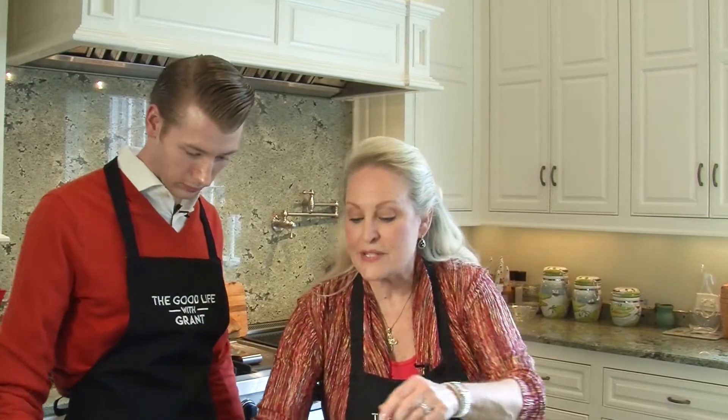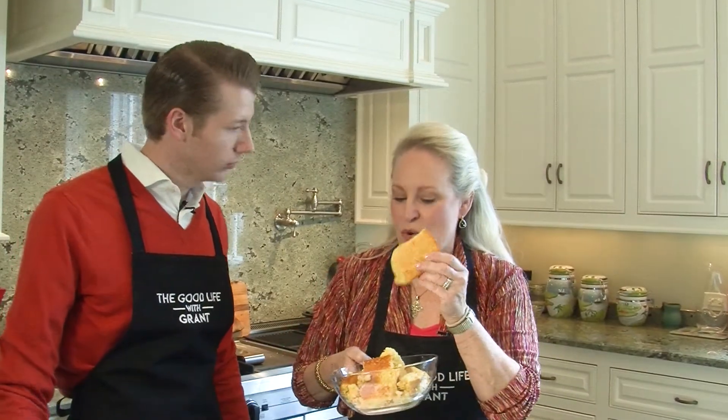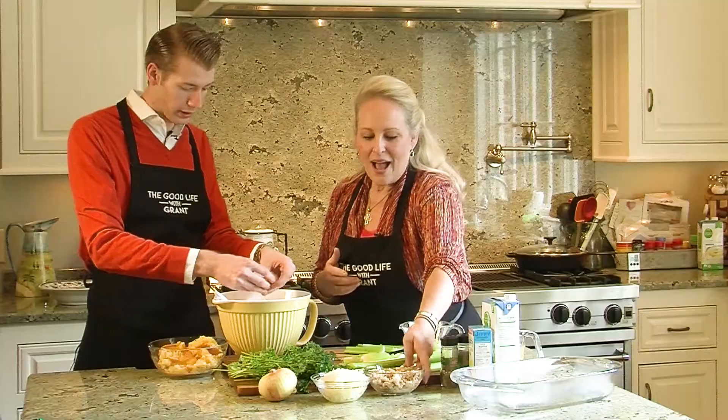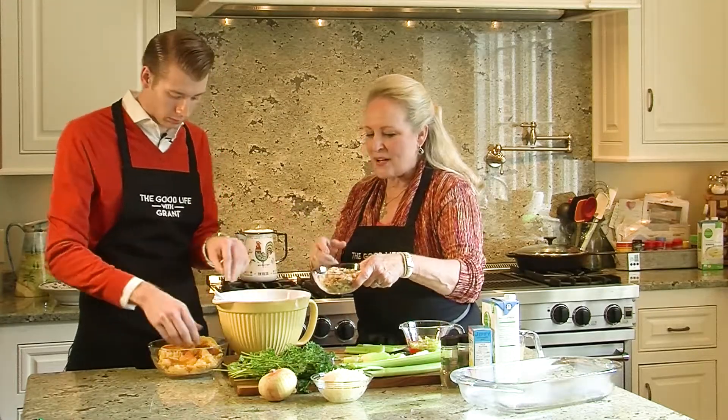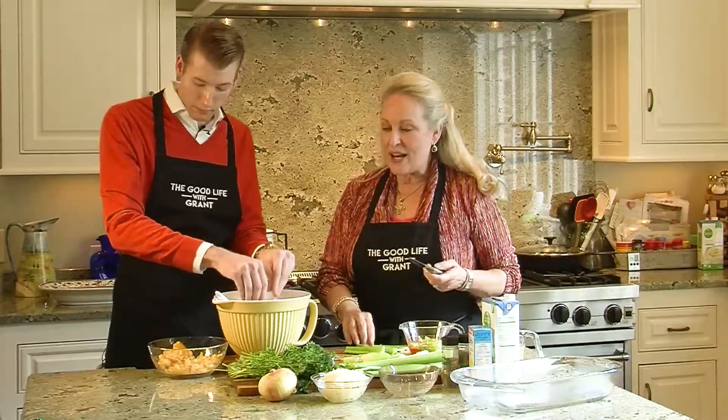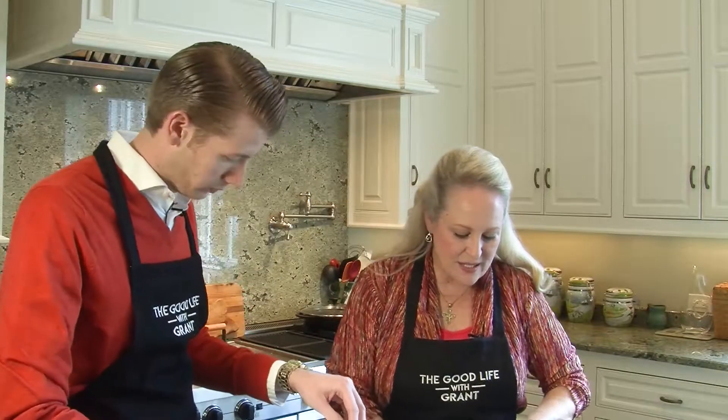First of all, I'm going to show you something, because we all know how to make our cornbread. Grant, would you break it up? So make a pan of cornbread — if you can't make cornbread, go to the Kroger or the Ralph's or wherever you are. I'm also going to throw in here, as you crumble that up, these are bread crumbs. You need a cup of bread crumbs. While you're doing that, I'm just going to cut the rest of our celery.